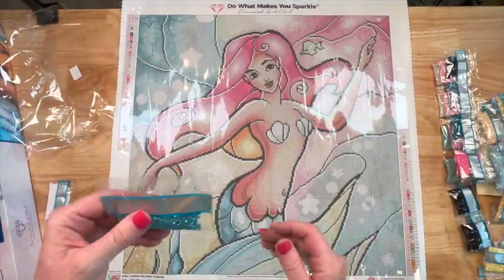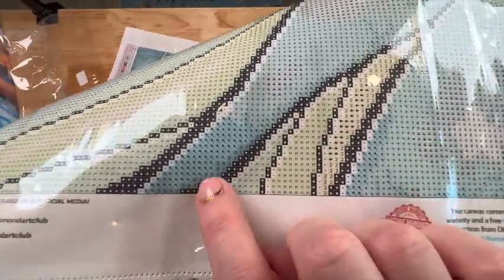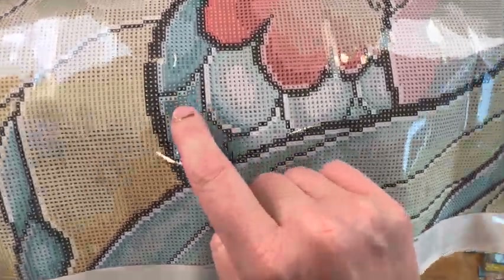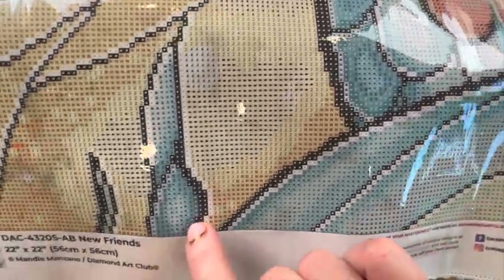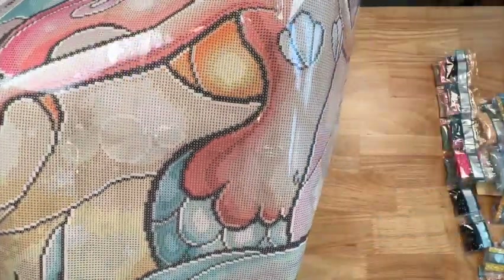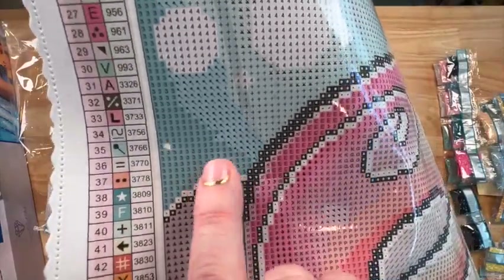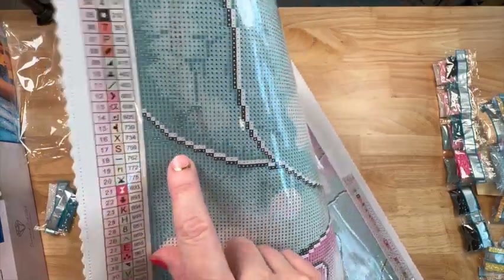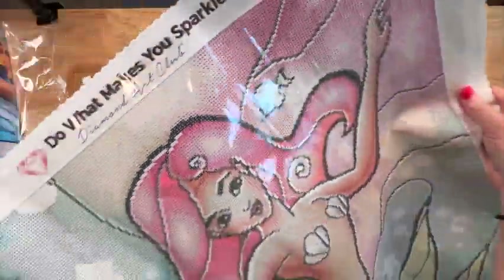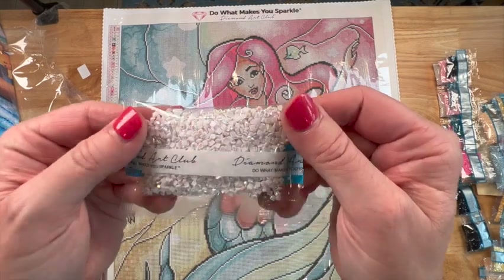I see the blue down at the very bottom, kind of outlining right here — threes right there — and then over here outlining certain areas. It's all through here and this whole block is all threes, goes up and there's more. I see them everywhere! A little batch right here too. All right, one more — the white AB, which is number four.